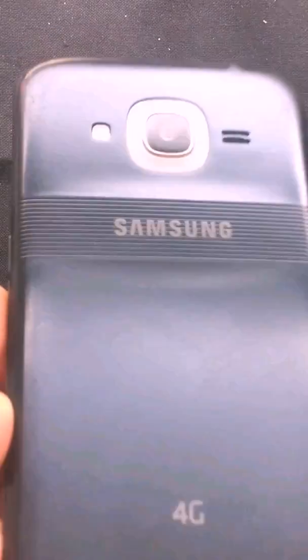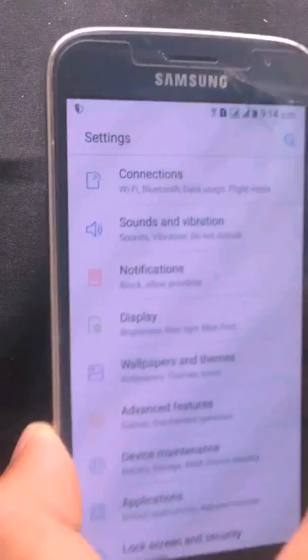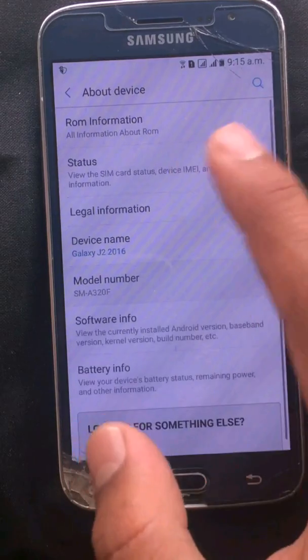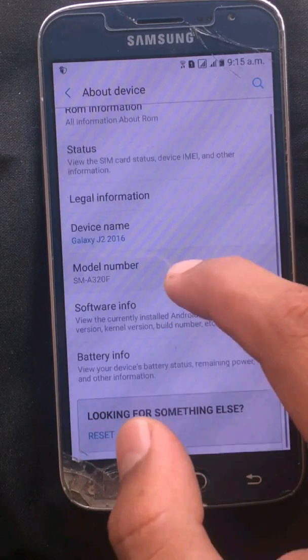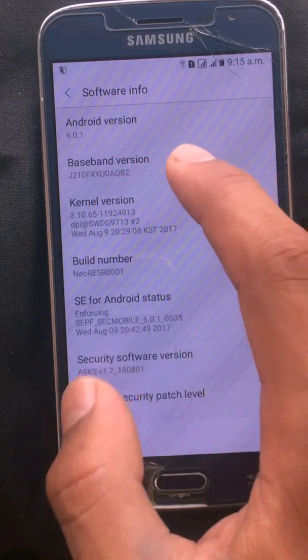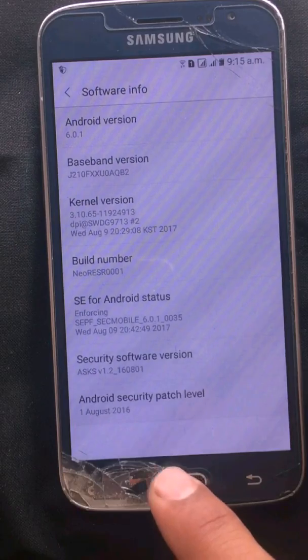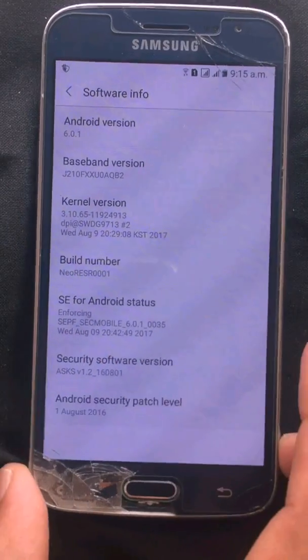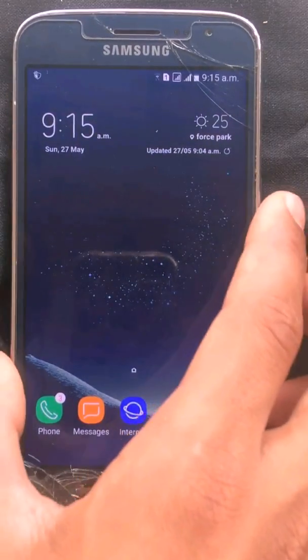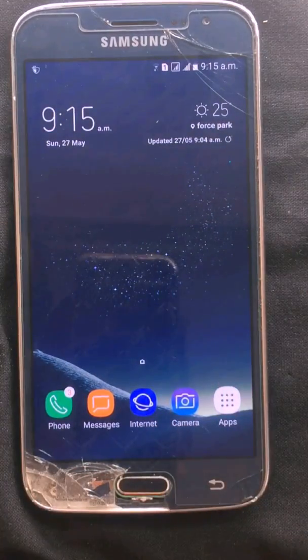Here you can see my phone is the J2 2016 and it has got the smart glow and 4G logo. I will show you about the device — device name J2 2016. I have flashed another ROM of Samsung Galaxy J2, so it is not showing here. You can see on baseband version it is J210F.